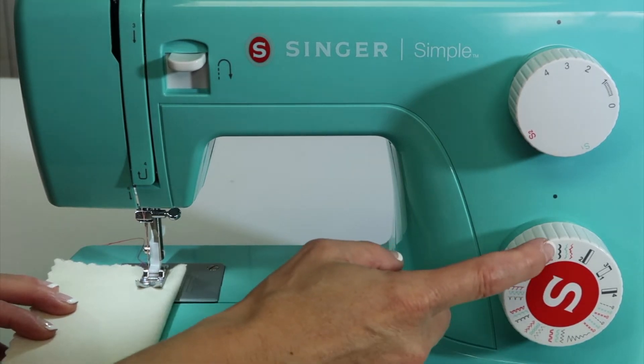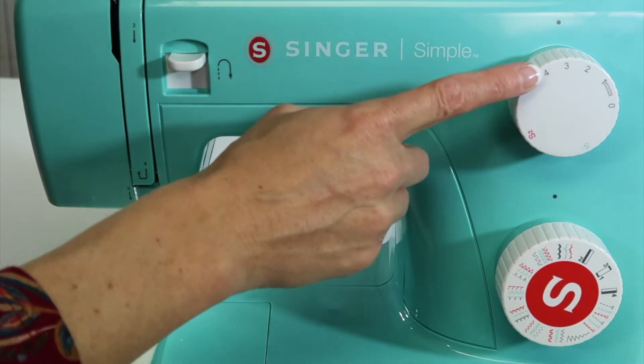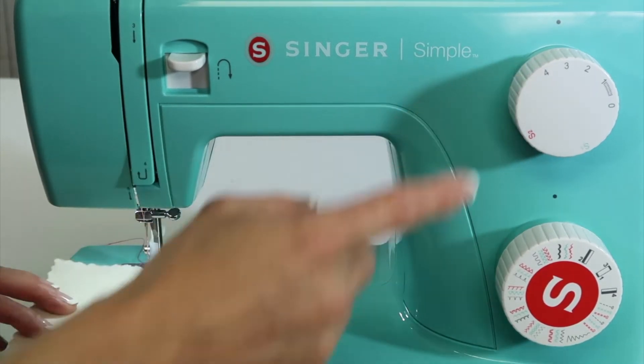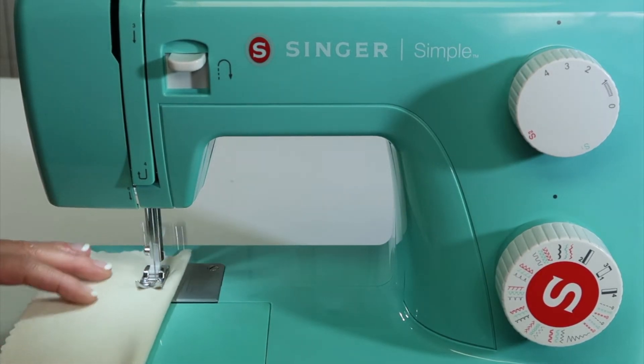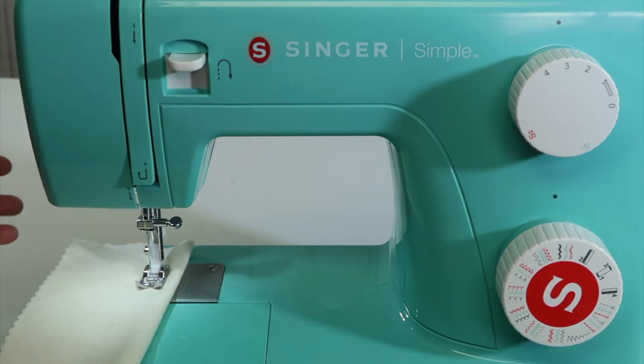Notice it is one of the black stitches, so that means I do have control over the stitch length. If you just pick that stitch at whatever stitch length it is, you're going to notice that you kind of get this weird zigzag. It doesn't look anything like the picture.